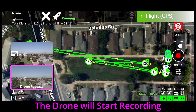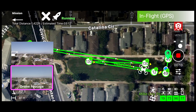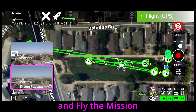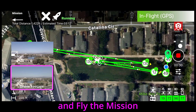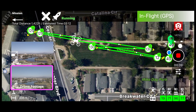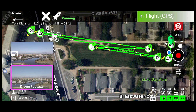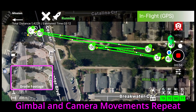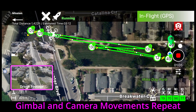The drone will start recording and fly the mission. The gimbal and camera movements you did when you programmed it are remembered by Maven and have now been repeated.